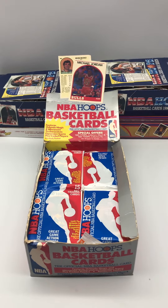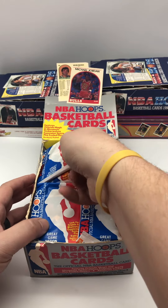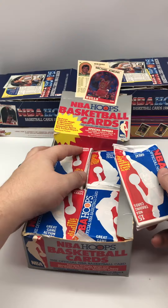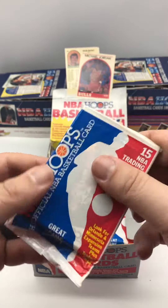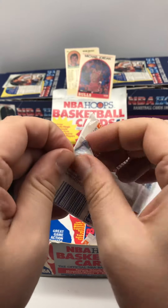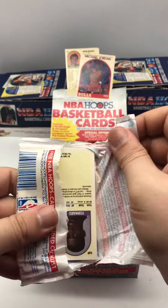All right, boys are back and we're starting a new series today. We've got 1989-90 NBA Hoops basketball cards. This is part of Series 2 — this is our first pack. Looking for that Michael Jordan card right off the bat. The box is a little worse for wear, but we don't collect the boxes, right? They're just decoration. So let's see what we can pull on our first pack.